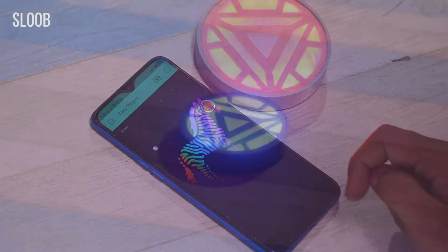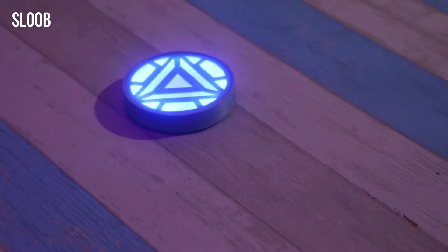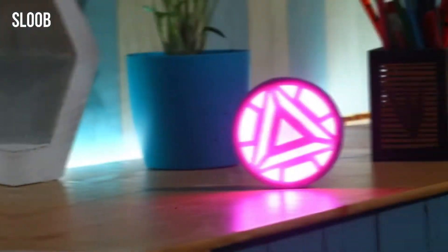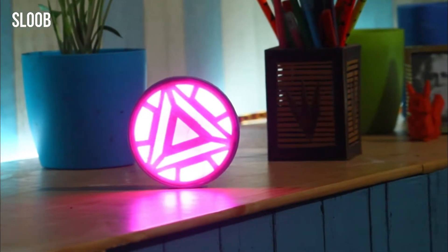What's up guys, today in this video I want to try to make an Iron Man arc reactor using RGB LED and Arduino Mini. You can find the programming file and 3D file from my description, so let's begin.